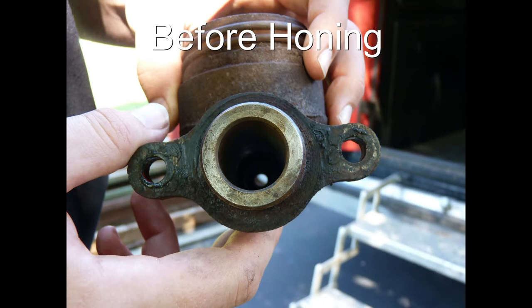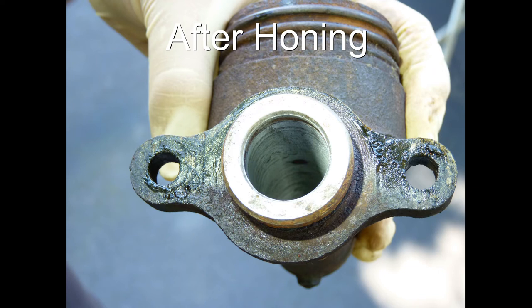Just a couple notes on the importance of honing your master cylinder before you put new seals on it. It's really important because the seals need a very smooth surface to glide upon, and if they have any burrs, nicks, rust, or rough patches it's going to cause those seals to fail prematurely. Your best chance to prolong the life of your master cylinder is to head to the parts store, pick up a $20 honing tool, and use your drill to clean the inside of that master cylinder. It will also improve your braking performance because good quality sealing around those master cylinder seals gives you maximum brake pressure.